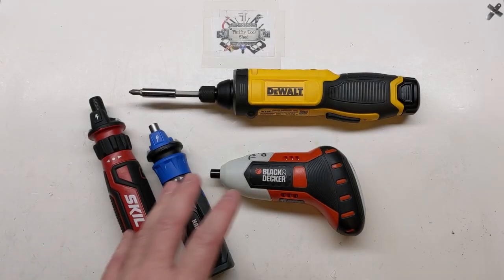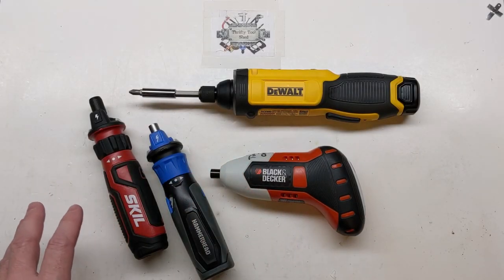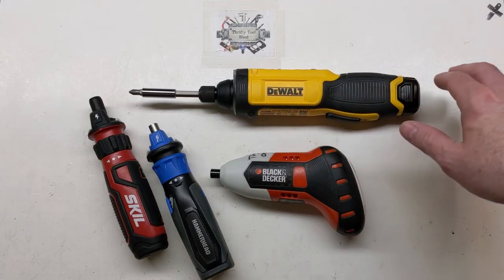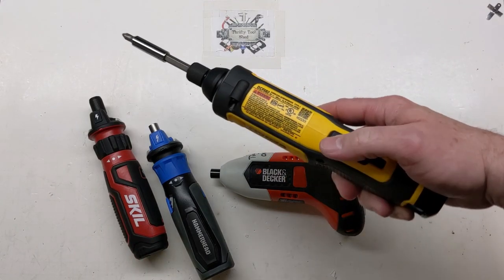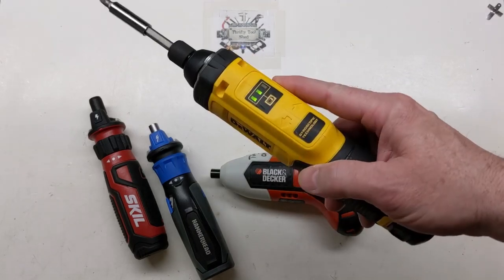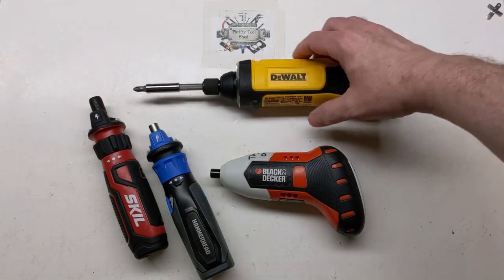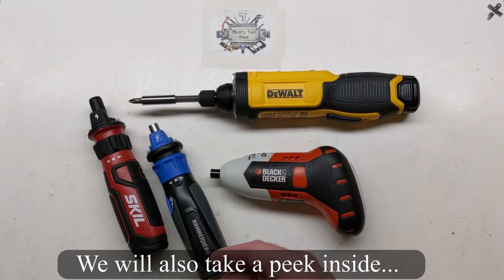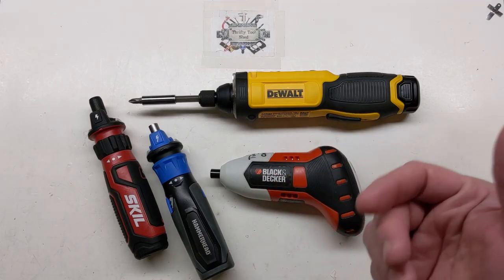Today on the bench we have cordless screwdrivers. The reason for this video is people are asking about the DeWalt as they see it on the bench. I figured I would talk about it, discuss some of the features, and show it in action — and also share what I've learned about buying it, since I didn't actually purchase it new.